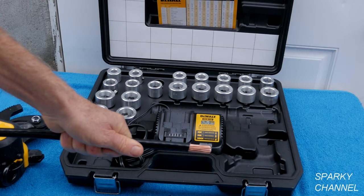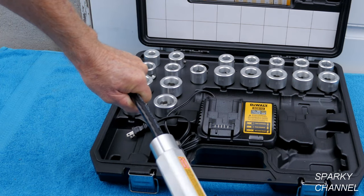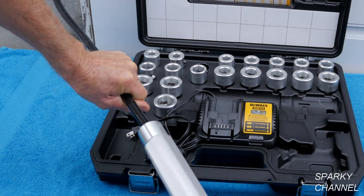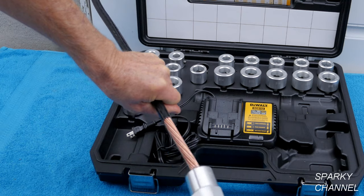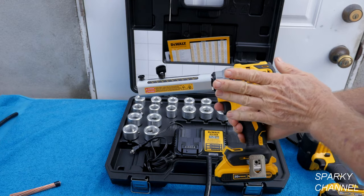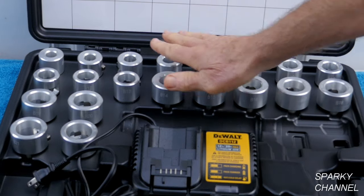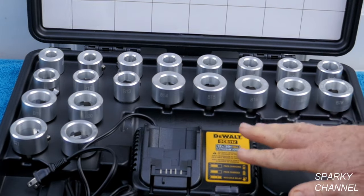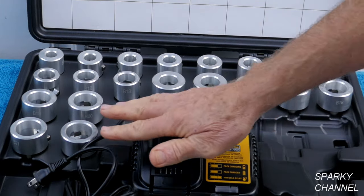It quickly strips copper and aluminum cable from 1-0 copper to 700 MCM copper. Quick release bushings are included to cover the range of cable diameters. This is the DeWalt Cable Stripper Tool and these are the various bushings that come with the kit — this will do 20 different sizes of cable.